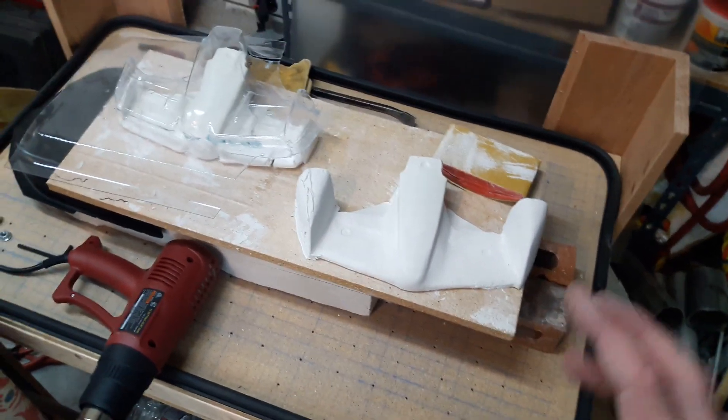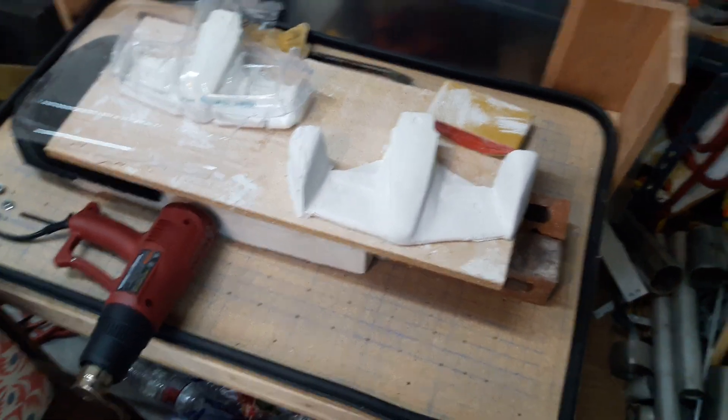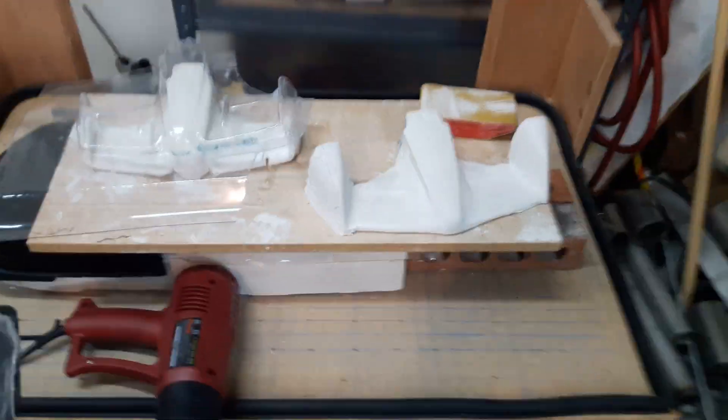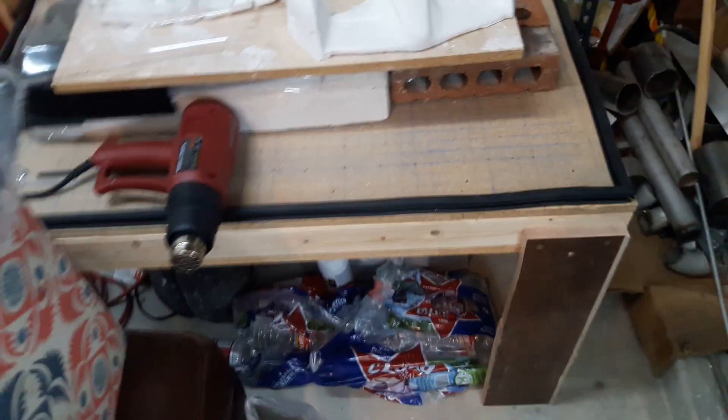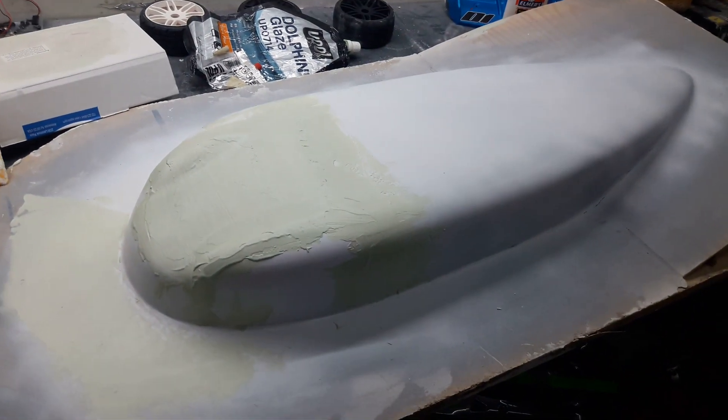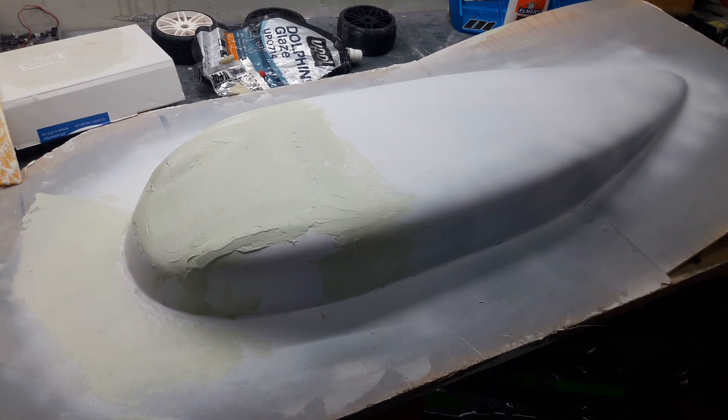Working with materials like this where you can sand it and change it is kind of ideal. Anyway, that's what's going on with those Limitless noses — we'll see where that ends up. Long time overdue, but finally getting started again on this streamliner teardrop for the Vortex 2.0.